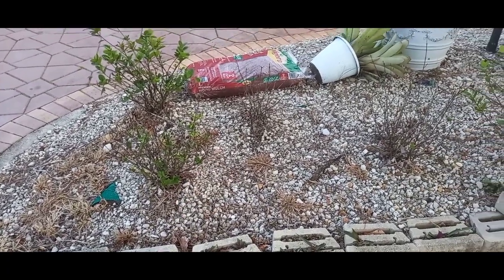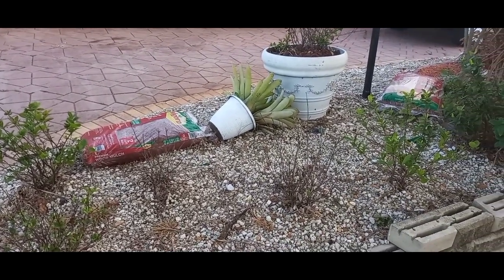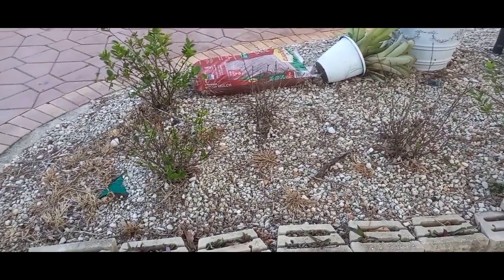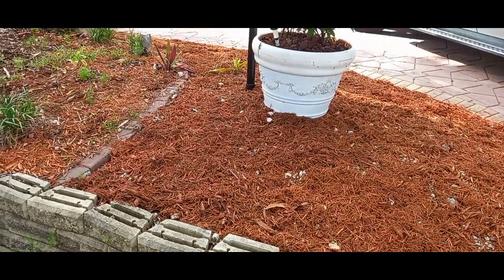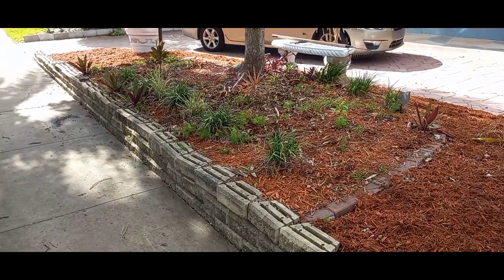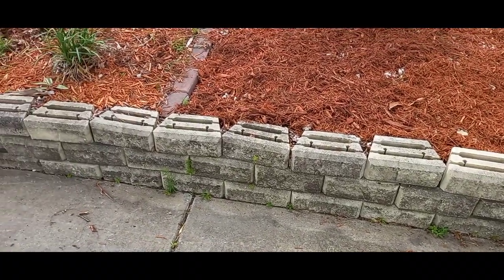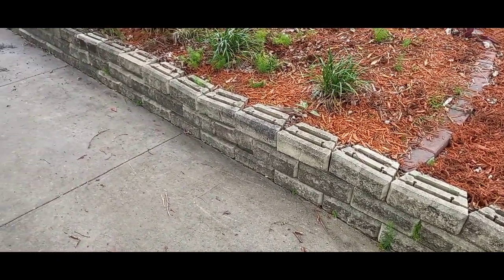First I'm going to remove all these plants, clean up, blow these out, and pull all the little plants from the ground, then add the mulch. I'll show you what the mulch looks like. I realized I needed more bags of mulch, so I'm going to run to Lowe's or Home Depot to get some more.